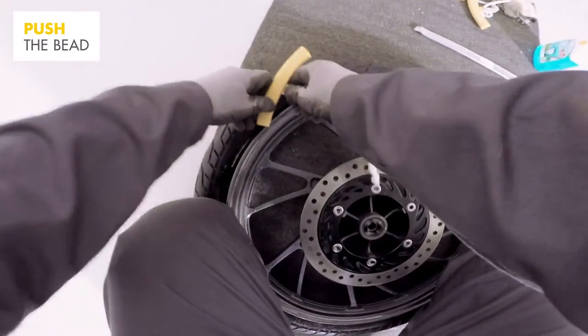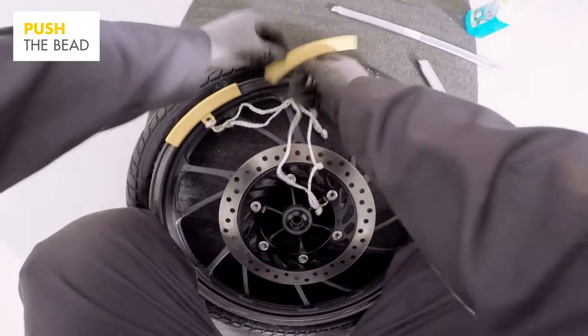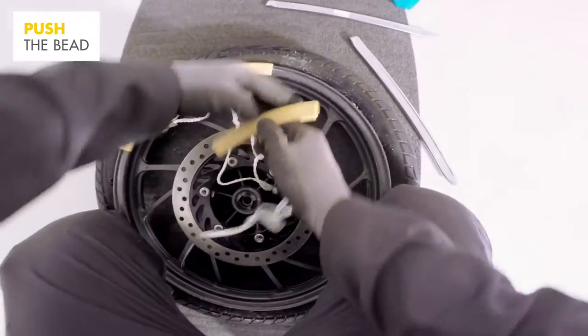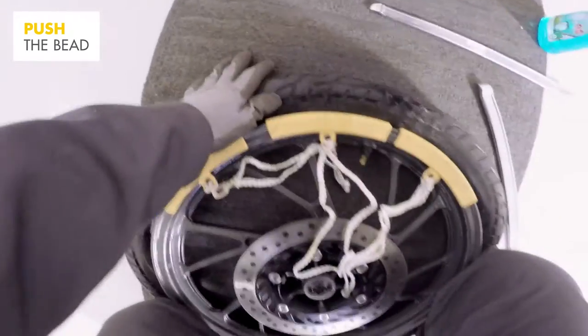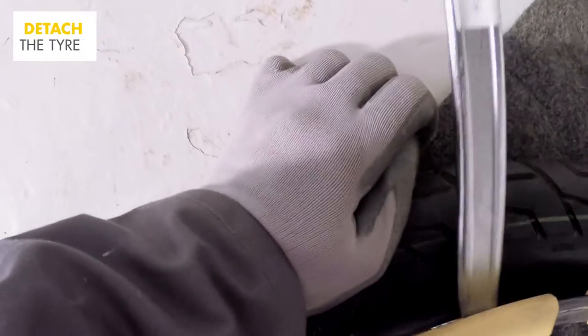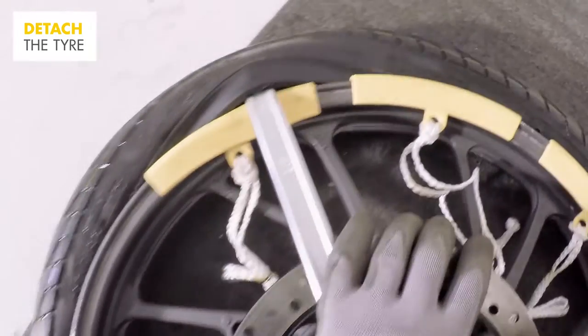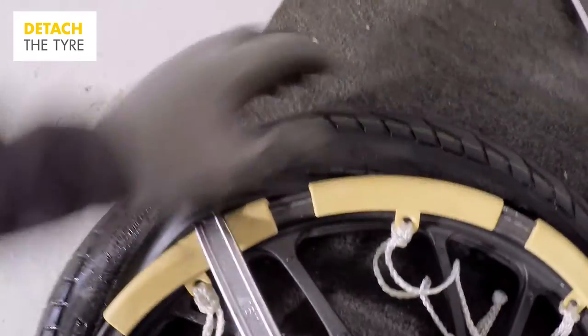Now that the tyre bead is freed, it's time to get the tyre off the rim. Push the bead towards the centre of the rim and position the rim protectors at 10 o'clock to 2 o'clock. Now get your tyre irons between the tyre and the rim protectors. Pull the tyre irons towards you, popping that part of the tyre off the rim. Continue around the tyre, repositioning the rim protector and using one iron as before to detach the tyre.